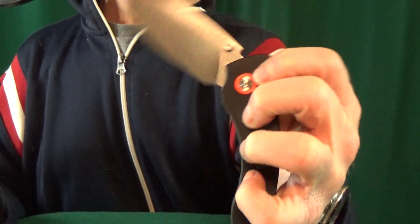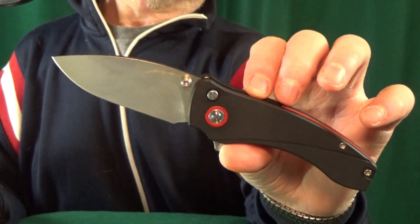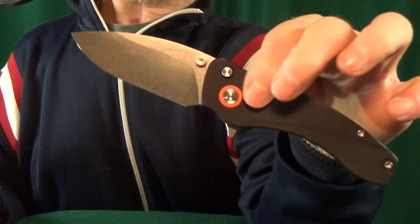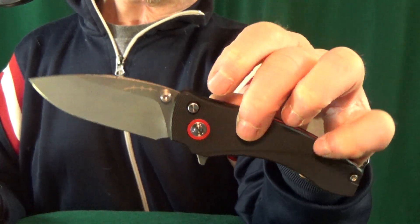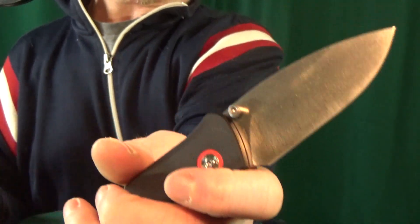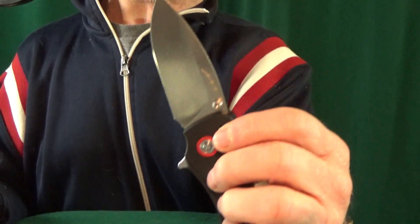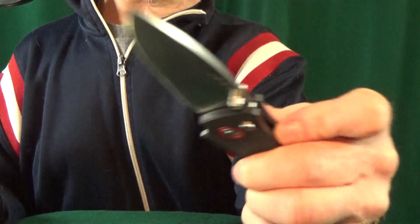Number 6 is going to be another button lock — this is the Orion Solaris. Those of you that don't know, this knife was actually designed by fellow YouTuber David over at Blade Banter. It's an incredible fidget knife — I'll have the link to his website so you can pick one up. It features 14C28N Sandvik blade steel, a nice large generous forward finger choil — I could almost fit two fingers in it. But the action is definitely the star of the show.